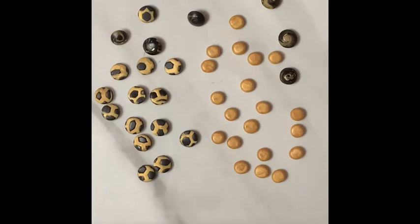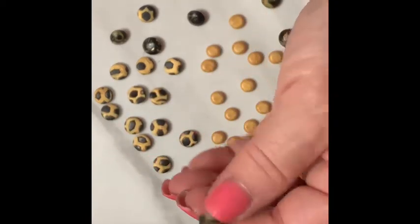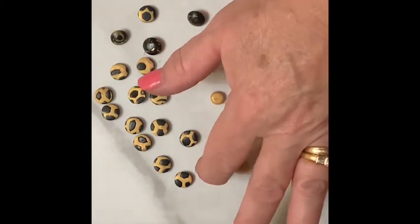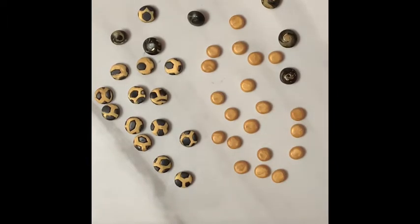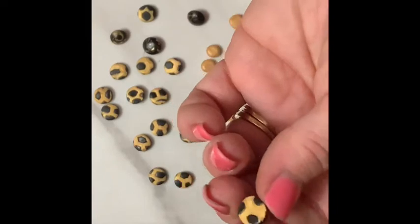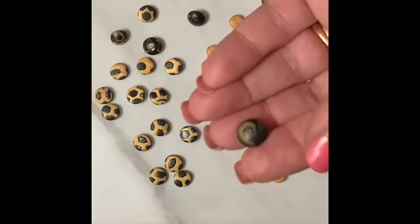I'm back. I did up some gold beads. I decided to try doing these this way — I took a sheet of black Primo, ran it through my second largest setting, folded it in half. Then I just took these, laid them on top, burnished them in, and flipped it over, did it on the other side. I took the leftovers, rolled it up, and made some lentil beads — just little tiny ones.